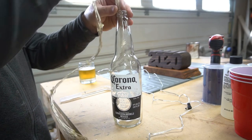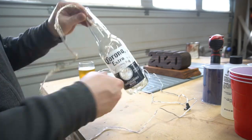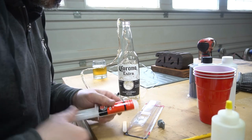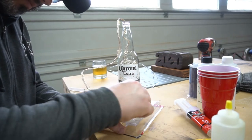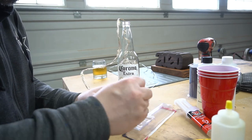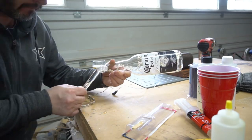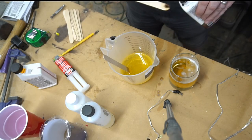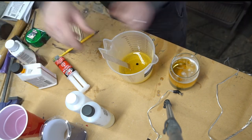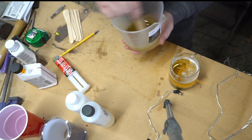Now I can start fishing the LEDs down into the bottle. Here I'm just mixing up some two-part epoxy that I'll use to hold the acrylic rod inside of the bottle. And with that curing, I can move on to tinting this other resin. Trying to get it as close to the normal shade of the Corona as possible. I think I came close.